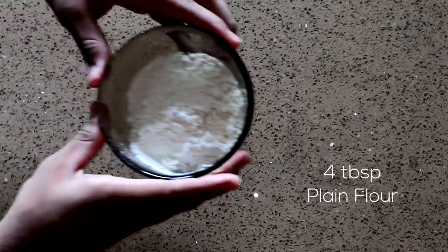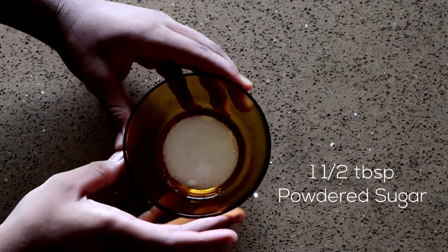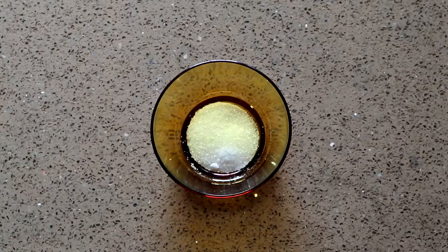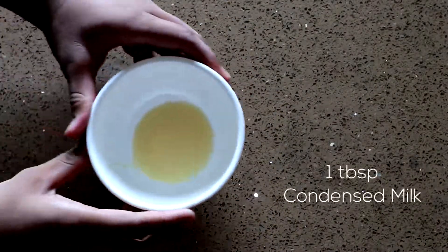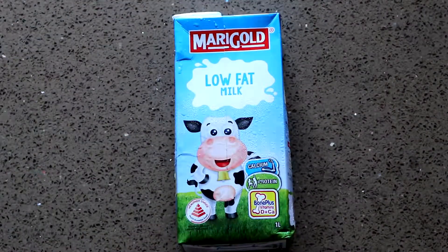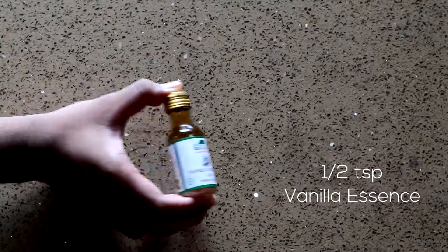The ingredients that we need are 4 tablespoons of flour, 1 and a half tablespoons of powdered sugar, half a pinch of baking soda, 1 tablespoon of condensed milk, 2 tablespoons of milk, 2 tablespoons of melted butter, and finally half a teaspoon of vanilla essence.